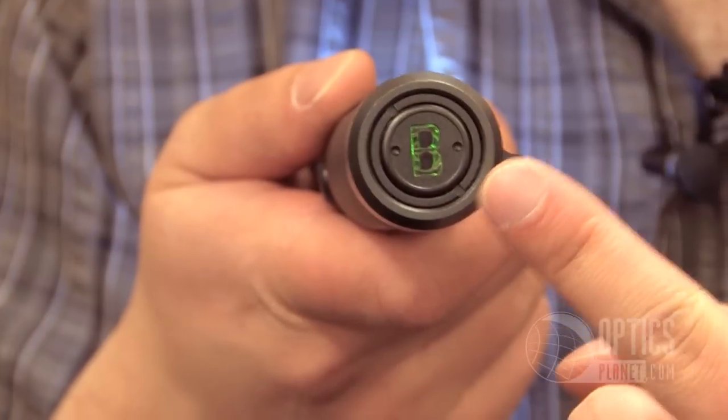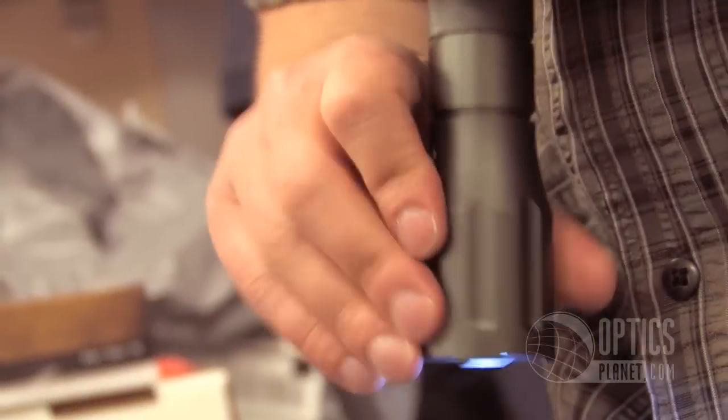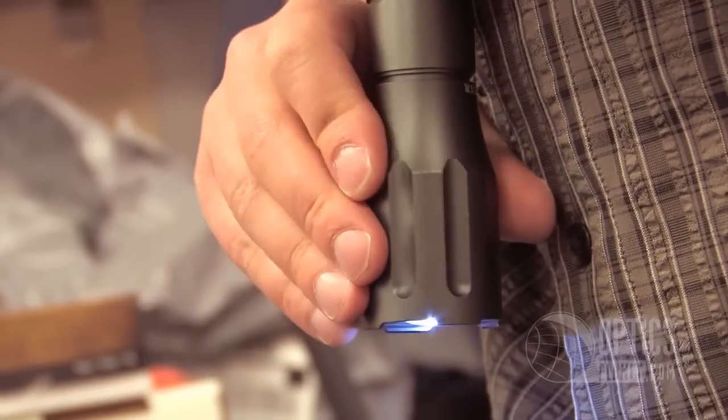It has a battery indicator on the back. It'll stay green when you're good to go, and when it turns red, you know it's time to replace the batteries. Another cool feature of the Bone Collector is that it has an adjustable head which can focus the beam, which is perfect for blood tracking.